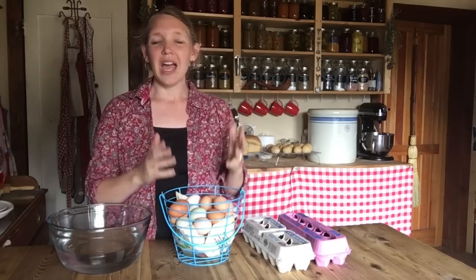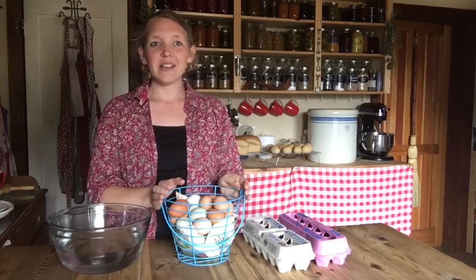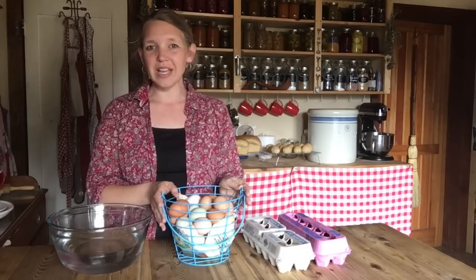So I wanted to go over today just a few of the basics of getting eggs in your kitchen — what you should and shouldn't do, how to handle them — because I'll be putting out a video or two over the next few weeks about starting to preserve those eggs.